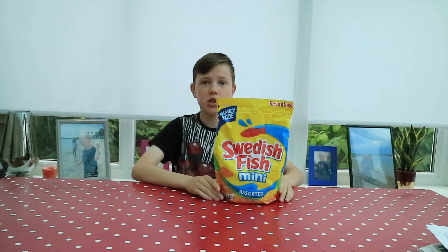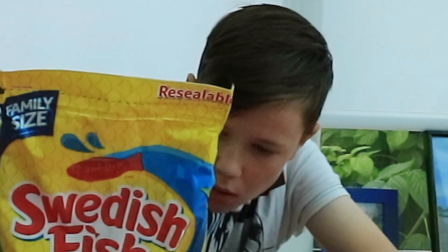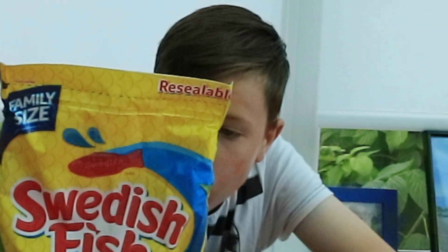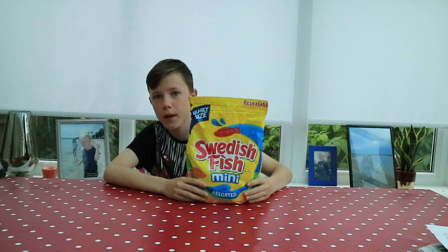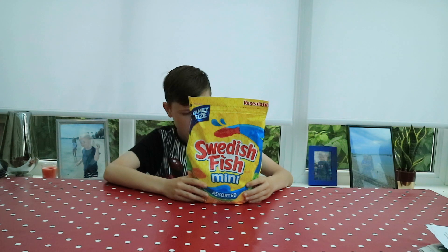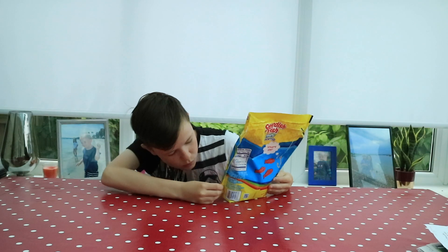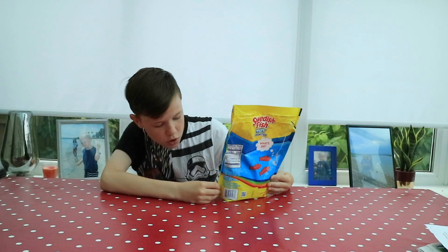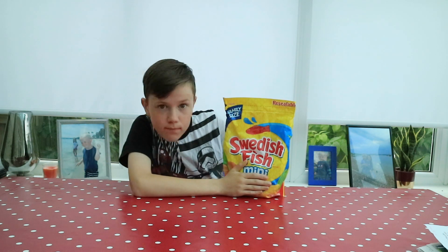It's genuine Swedish fish. It weighs... how much does it weigh? It's 800... 862 grams. All of this is 862 grams. That's heavy!